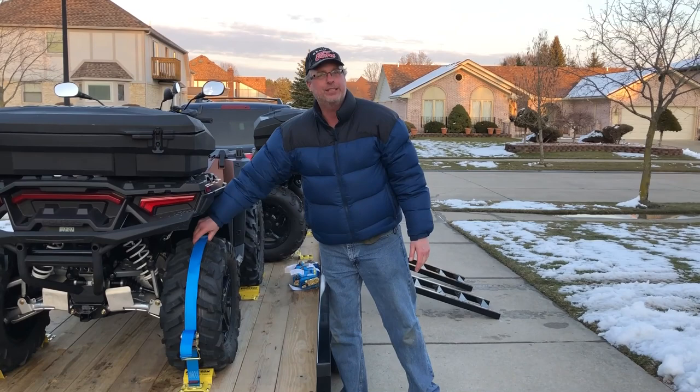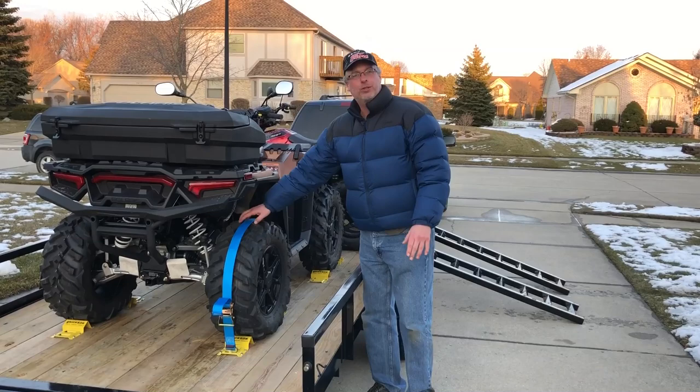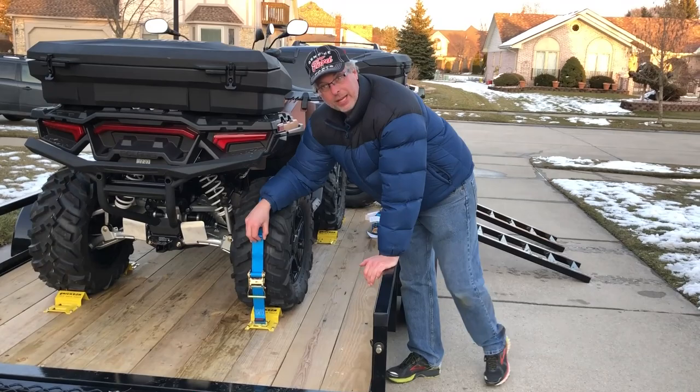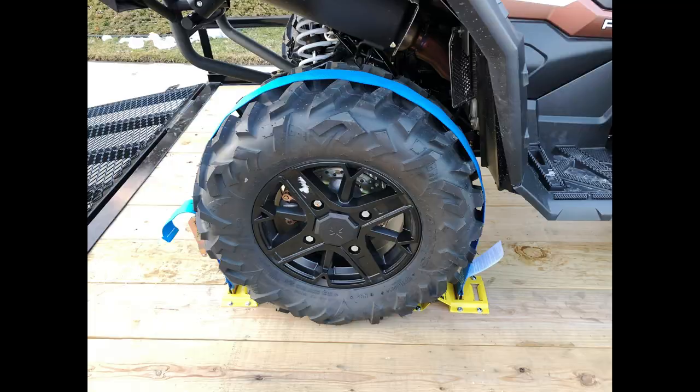It really holds nice without any undue pressure or anything. You can just imagine all four wheels locked down — it looks really good. Now, how do you get them off? You basically just pull this down, pull it up, and see how it came undone. You can even kind of yank it — just unlock it and it comes out the opposite way. When you put it in, the lock side goes in first, push down. When you take it out, just pull it, the other side comes out, pull up — you're done.